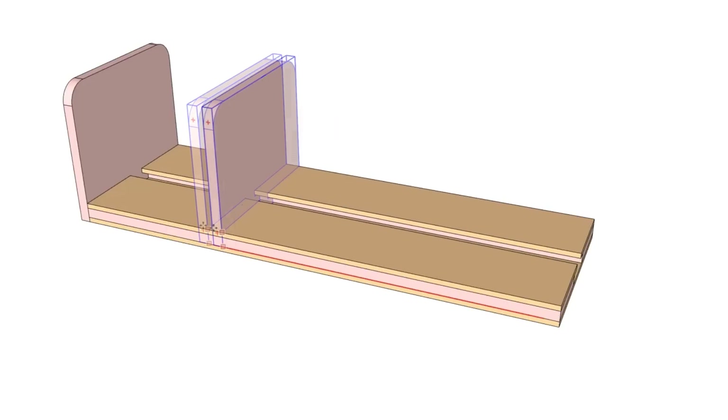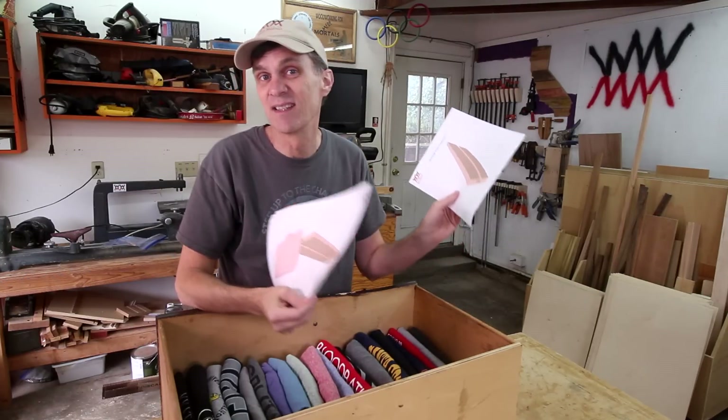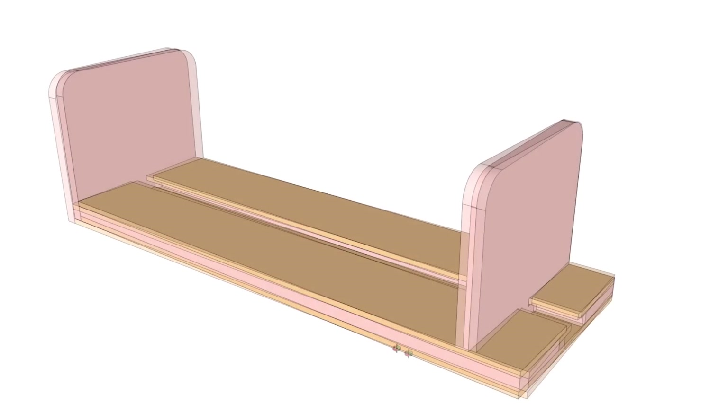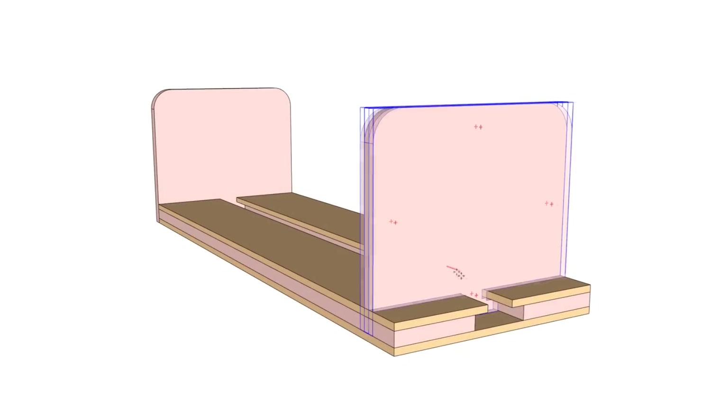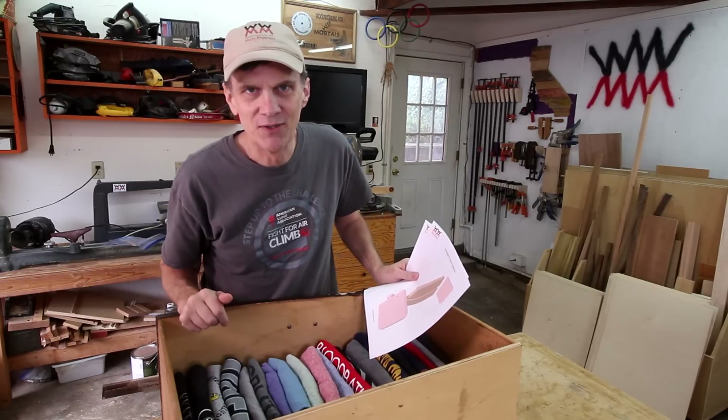My idea is to make a slider, sort of like bookends, that will keep the shirts upright. I played around with all kinds of complicated designs but eventually settled on what I think is a simple solution. I'm not sure how well this is going to work, so this video will be a little different — I'll just let you follow me along and let's see how this turns out.